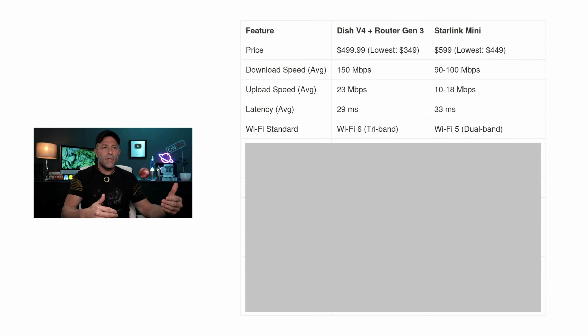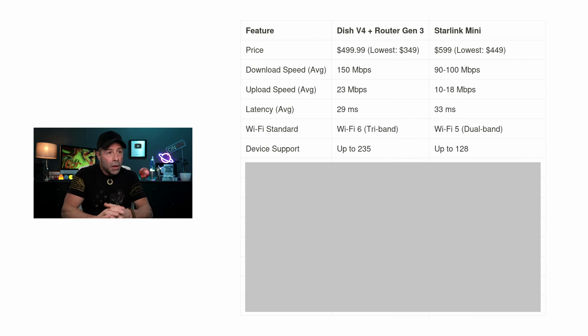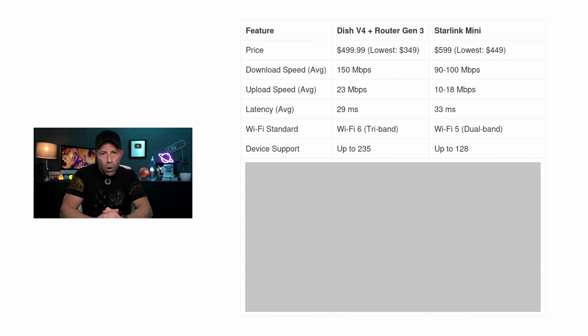For Wi-Fi standard, the Dish 4 uses Wi-Fi 6 and is tri-band, whereas the mini uses Wi-Fi 5. That's important because Wi-Fi 6 is an AX router, versus Wi-Fi 5 which is AC. The AX router handles traffic better and supports up to 235 devices simultaneously, compared to 128 devices on the mini. Overall, you'll get a faster, more capable Wi-Fi experience with the version 4 Gen 3 router.